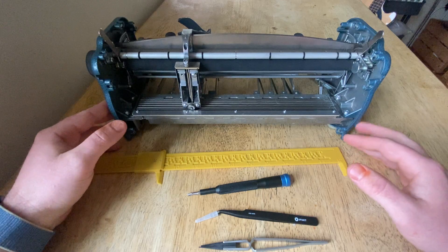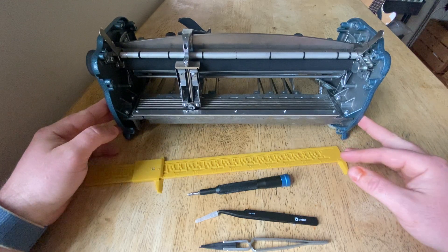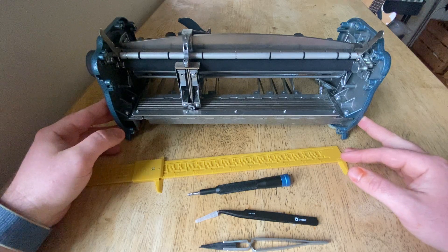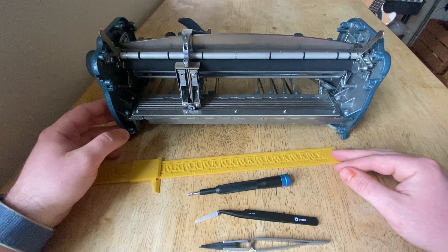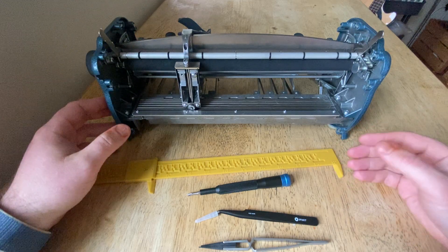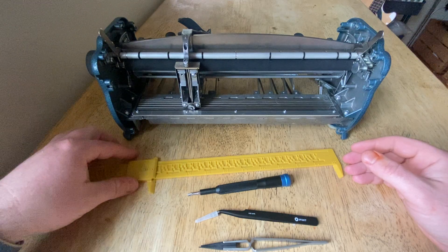I am going to be taking apart the embossing assembly of this Perkins Brailler and trying to put it back together again. I did this before so I think I know how to do it, but it's pretty cool once you get in there and understand how it works.